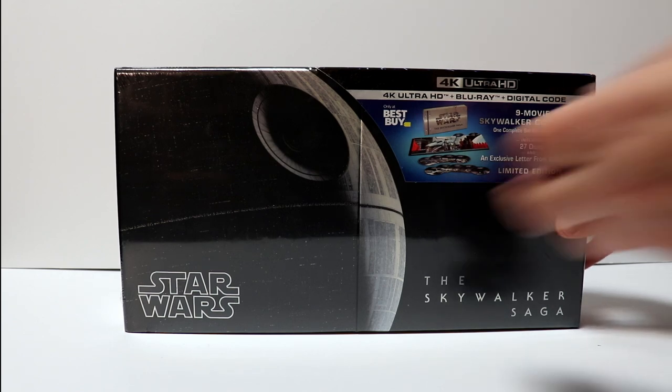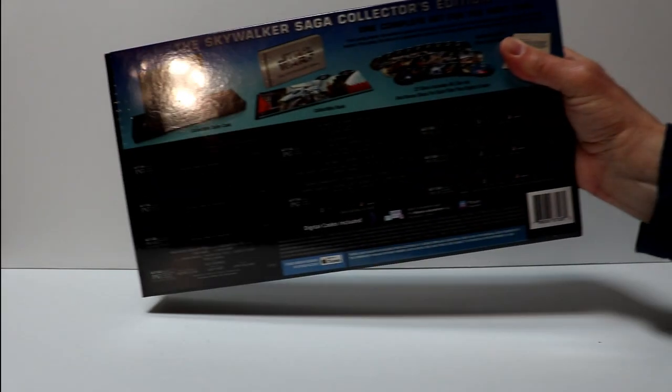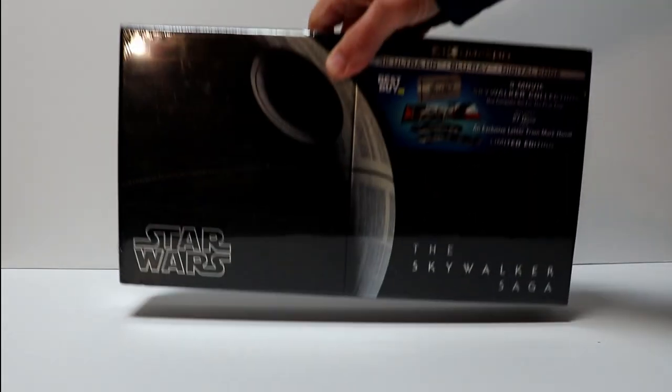Here's the front, and here's the top, and then here's the back. So a lot of nice items in this box set. I'm going to go ahead and open this up and we can take a closer look at this collection.